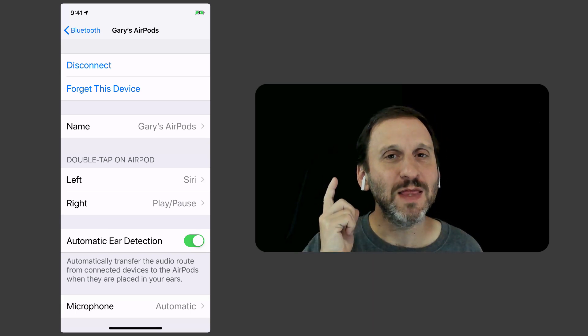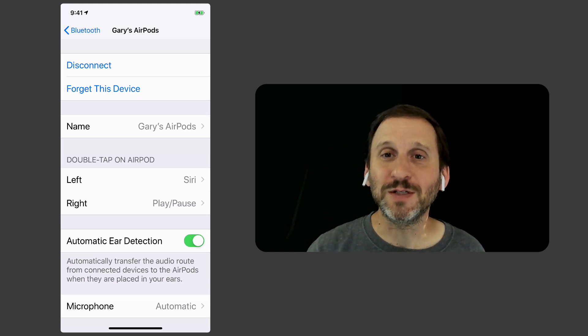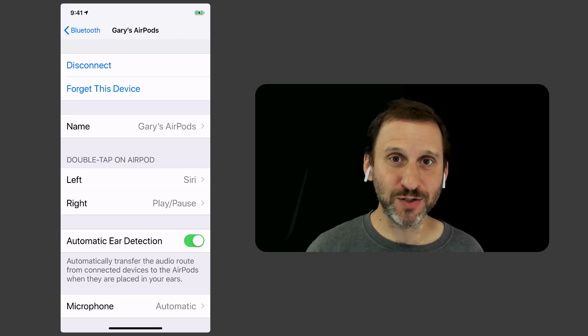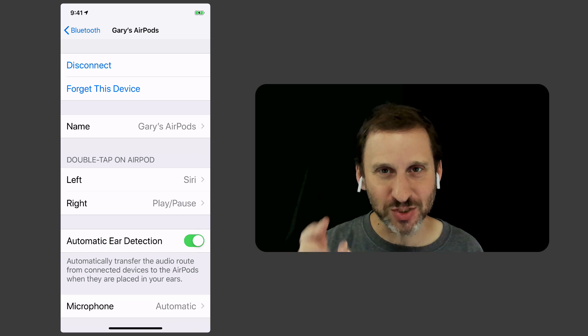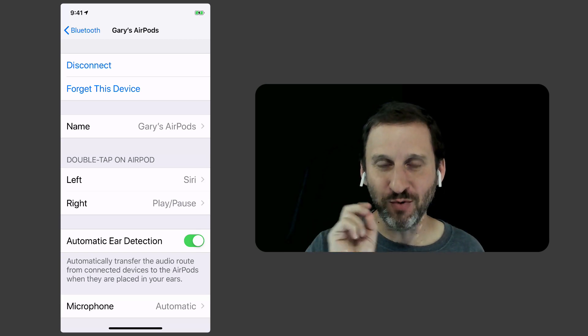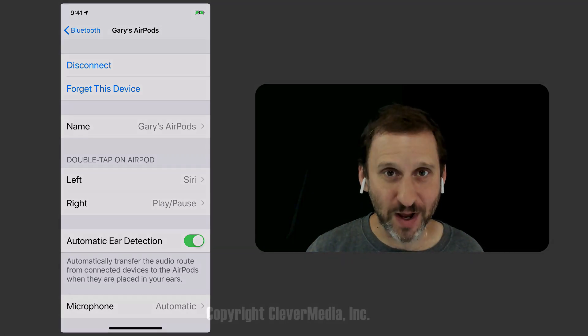Another tip is that you don't have to actually tap on the AirPods themselves, because sometimes that can be a little jarring — it makes a pretty loud noise in your ear. You can actually tap on your ear right next to the AirPods. It just needs that slight hit vibration twice, so you can do it a lot more gently than actually tapping on the device itself.